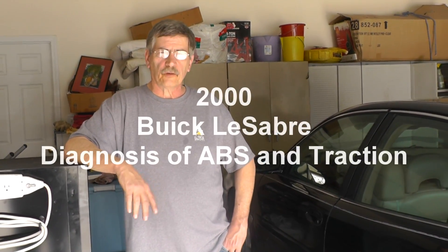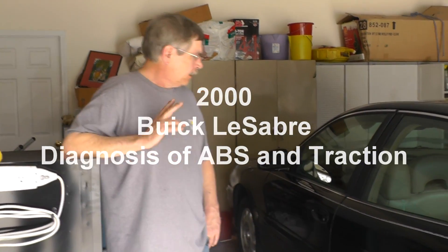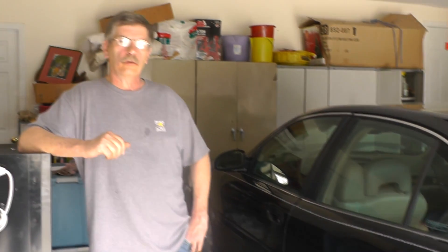Hello everybody, this is Terry Pike with a 2000 Buick LeSabre, got a 3.8 liter engine. The issue with the car is there were three things coming up. We had a tire pressure is low message, all comes up on the message center.